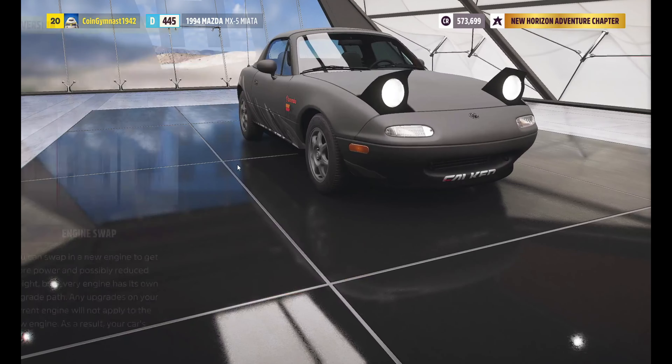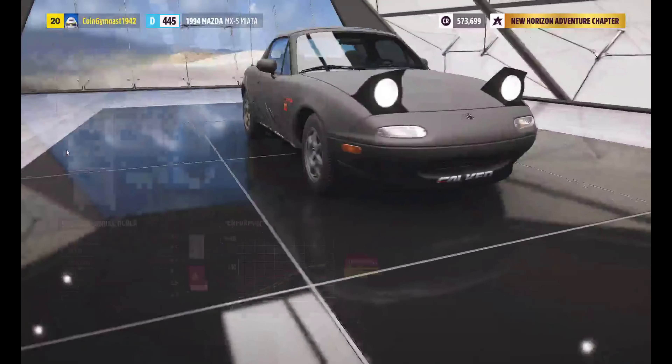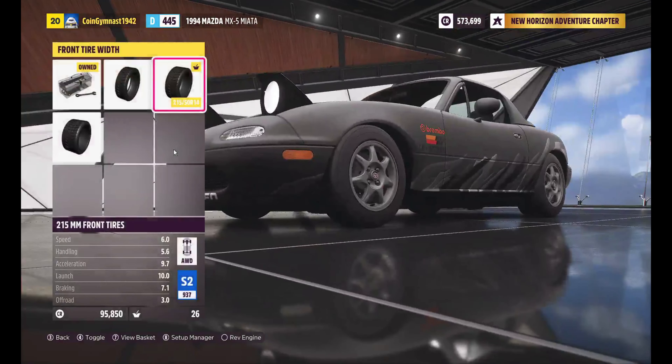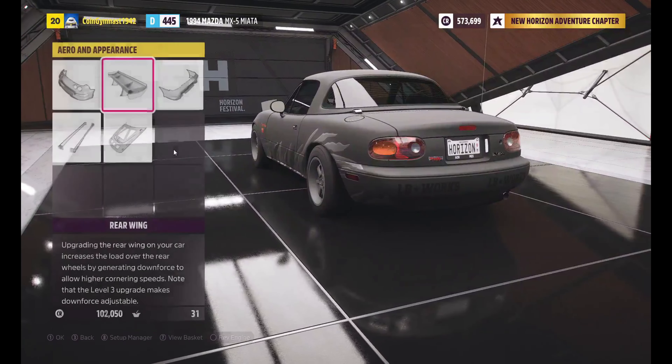We're doing an engine swap. As you guys can see, there's a V8, and we're going to do twin turbo. We're trying to keep the car as light as possible, but for such a light car that's a lot. Make sure that you lower the weight on the rims as well.